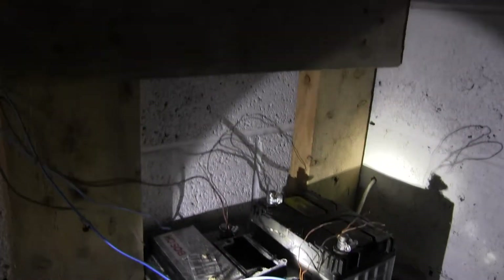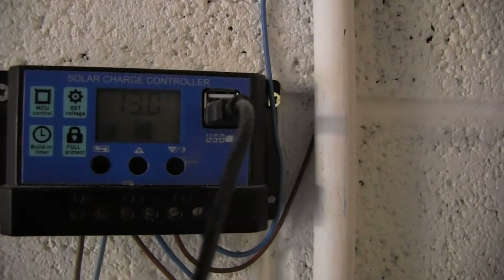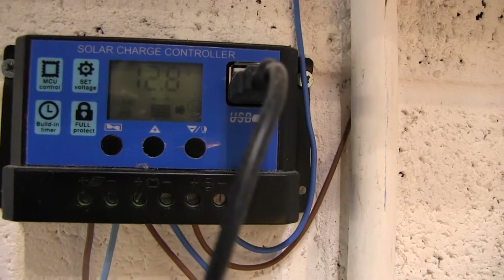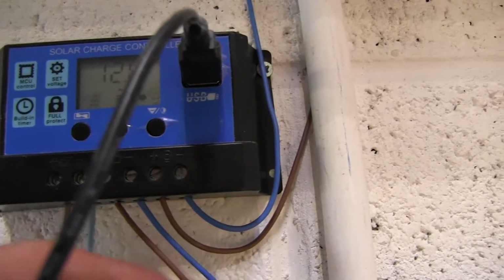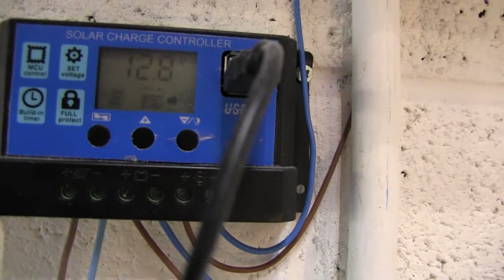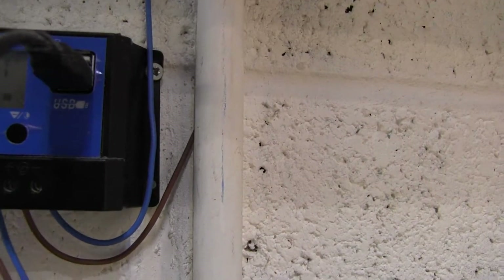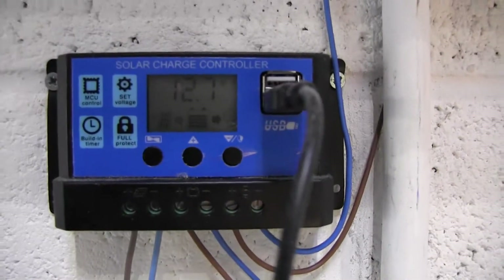This wire here carries the energy from the solar panel and takes it up to the charge controller. You need a charge controller. Going into here we have the current from the solar panel, positive and negative — it's pretty straightforward to wire up. Those are the connectors to the battery, and this is the output. You can also charge your USBs from it, which is quite nice.